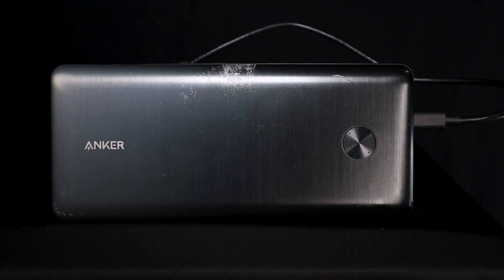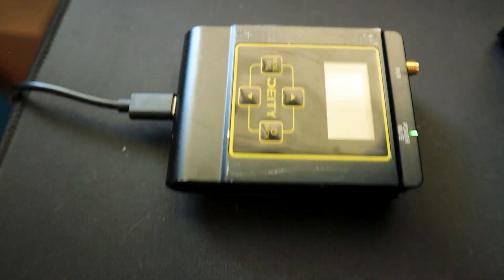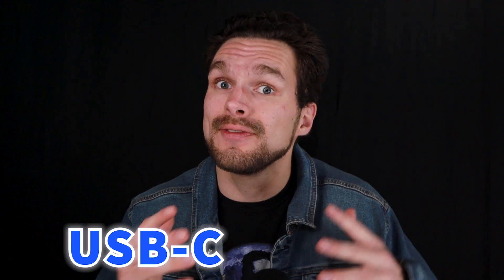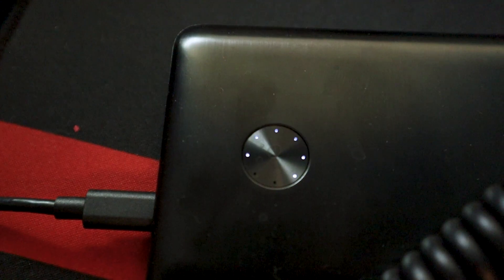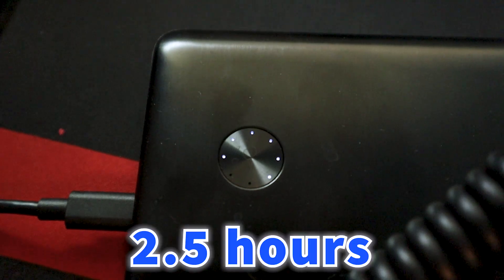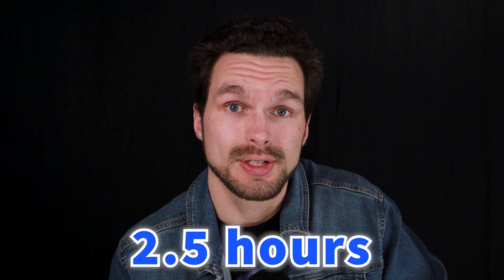I know that this power bank is a little pricey, but did you hear my story? Keep in mind that this battery can power multiple electronic devices at the same time via USB-C and via USB-A — that's pretty awesome. And it recharges pretty fast. Anker has stated that the battery can be recharged within a good two and a half hours. Two and a half hours, multiple devices — that's incredible.